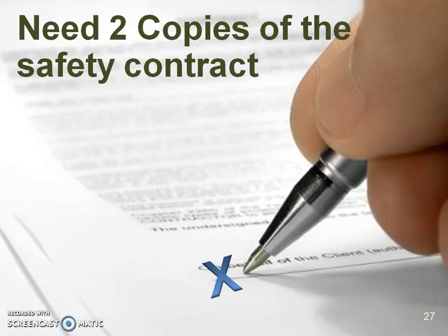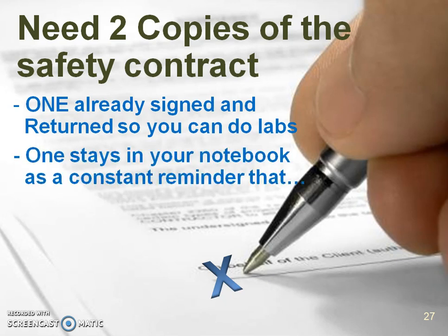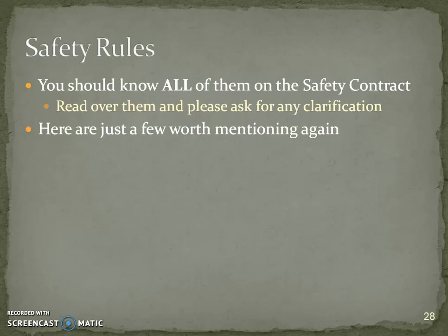Your safety contract is very, very important. You should have gotten two copies. One you're going to get signed and it must be returned in order for you to do the labs, and the other one stays in your notebook as a constant reminder that safety is the number one priority. Read over all those safety contract rules and if you need clarification, please ask.